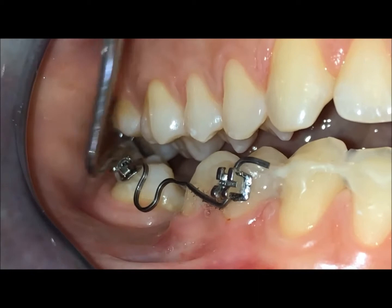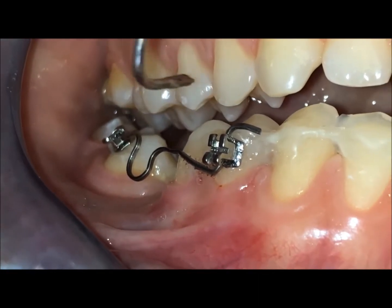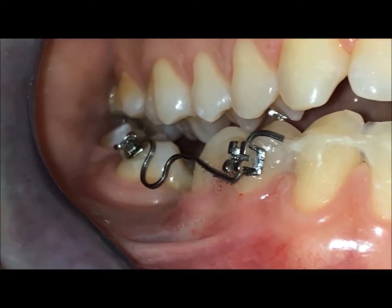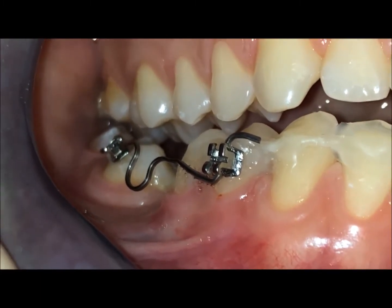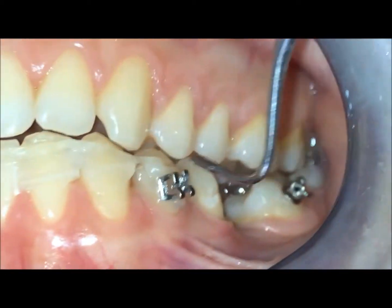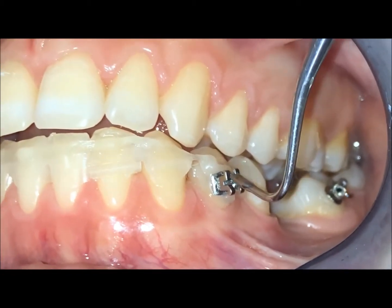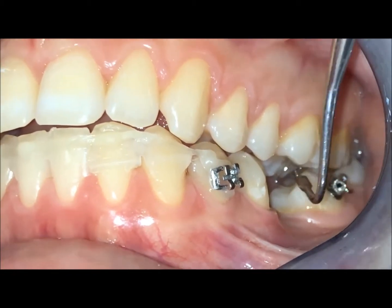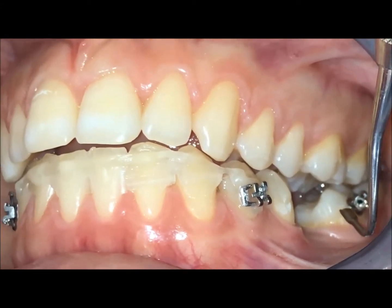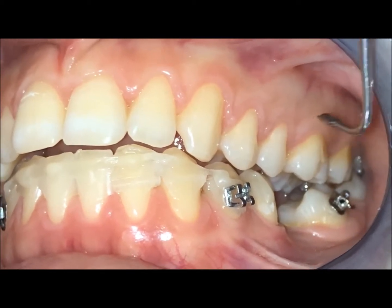After we will move also the molar, because now we need maximum anchorage. We didn't use a mini-screw anchorage here because the patient cannot do a mini-screw for some reasons. Now we have to do the same sectional also from this side — mesialization of the molar and the uprighting, so a mesial movement also of the root, in order to have a bodily movement.